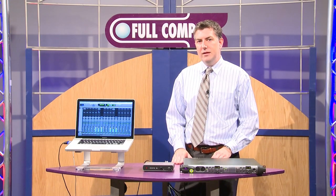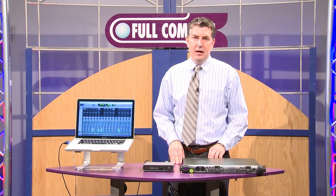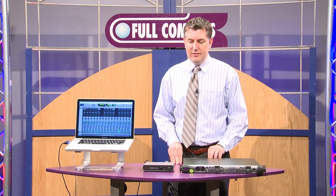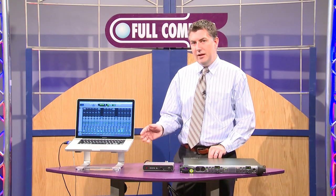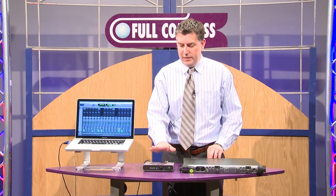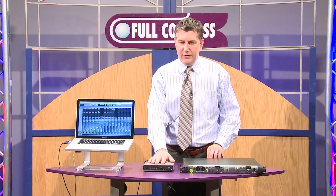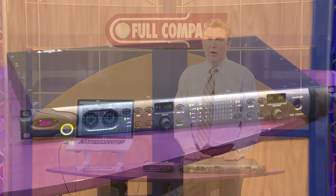Before when we released HD Native, we did it with a PCIe card, and that meant that you were in a desktop, and some folks did buy expansion chassis. But this allows you to be completely portable with HD Native — you're able to take a laptop now, the Thunderbolt device, which is really the horsepower for all your audio needs, and then you do need a simple HD I/O as well.